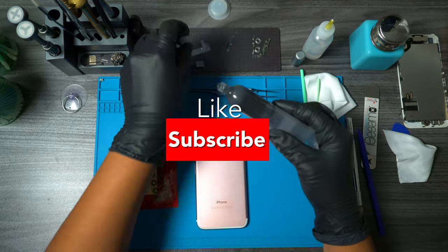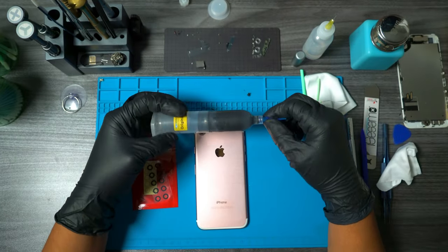If you're still watching and you're enjoying the content, consider leaving a like and subscribe to the channel for more repairs. Thank you.